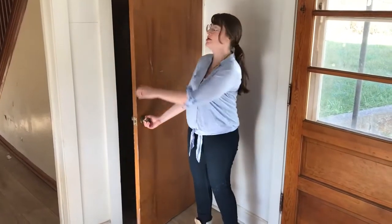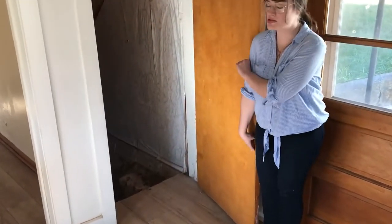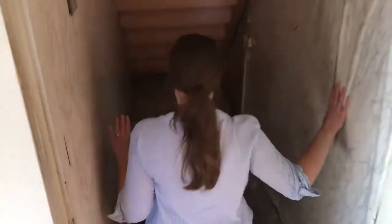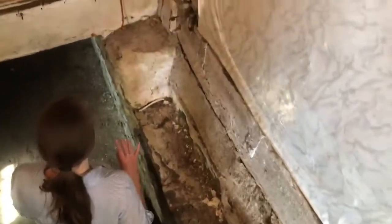So for the final part of the tour, we're going to go to the basement. Now, we're in western Pennsylvania — most houses here have basements, and this is ours. It's very Eli Roth chic, but it's got these really thick sandstone walls, and it's like a fortress down here.